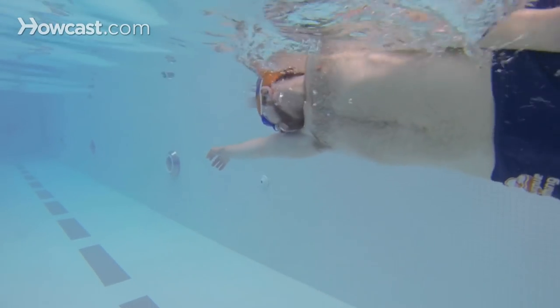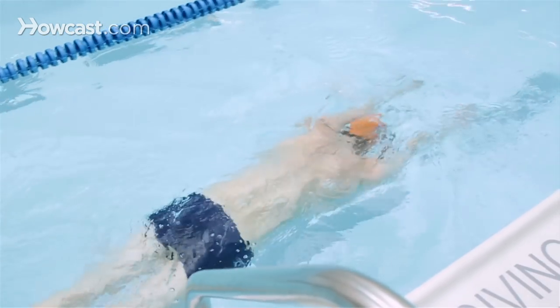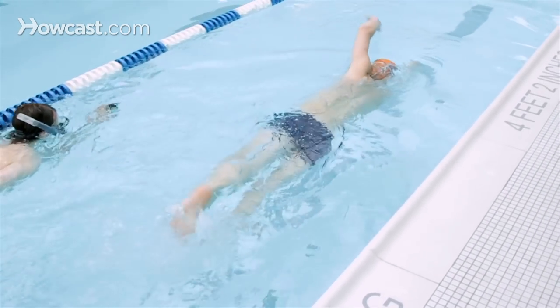Have your arm recover and enter right in front of your head. One, two, three, four, five, six, pull, breathe to your side, recover, and enter right in front of your head. You would do your right arm down and your left arm back, so both of the arms have practice.